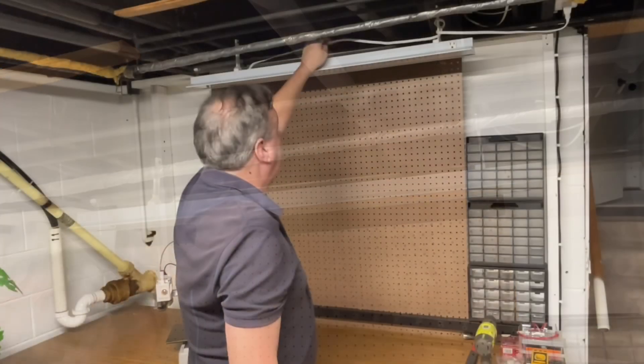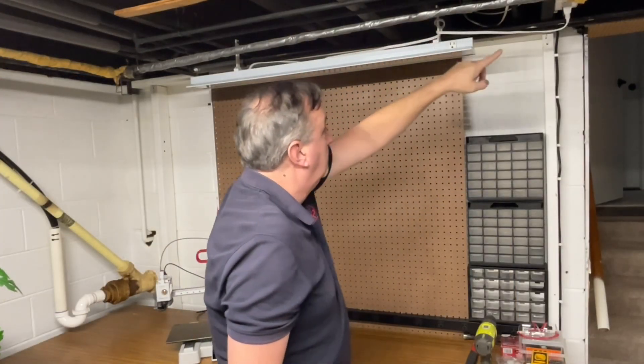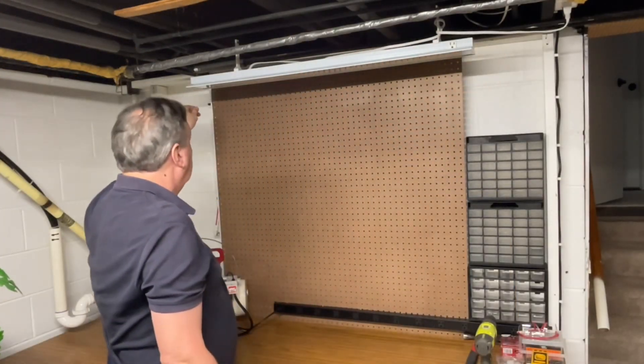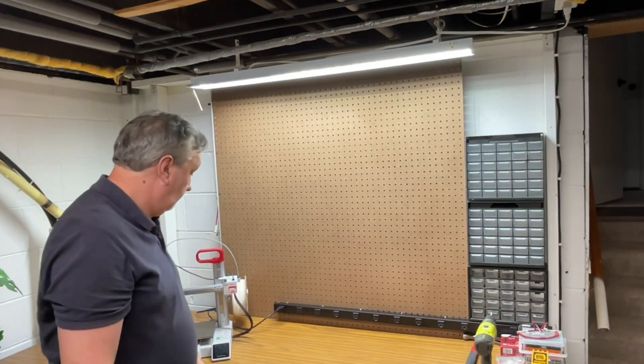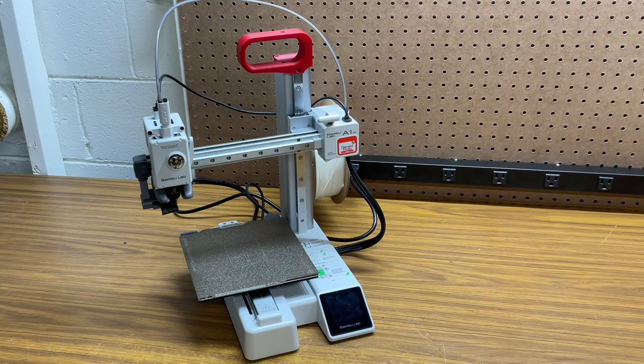This thing is positioned perfectly. I just had to wrap the excess cord around one of the brackets, plug it in, pull the chain, and I've got a ton of light over my workbench. This A1 Mini is quickly becoming my favorite printer to use and a lot of things fit on it.